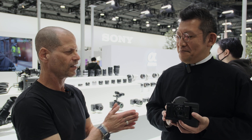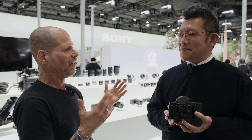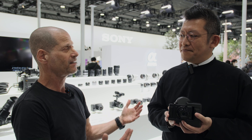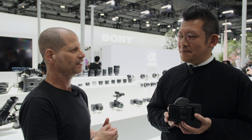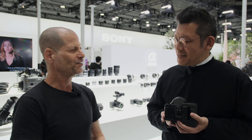Nori-san, thank you very much. This sounds like a very interesting product, obviously, because it helps a lot of people that were excluded up until now from creating because of eye disabilities to join the community. Very nice. Thank you very much. Guys, thank you very much for watching, and please don't forget to subscribe to our YouTube channel. Thank you.